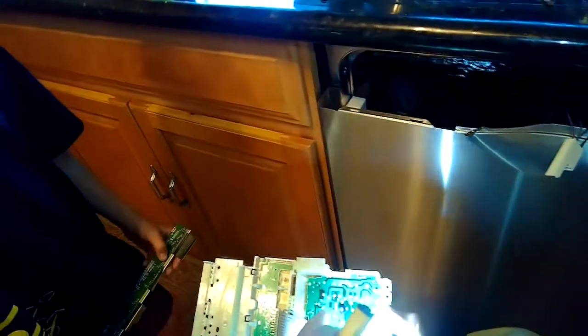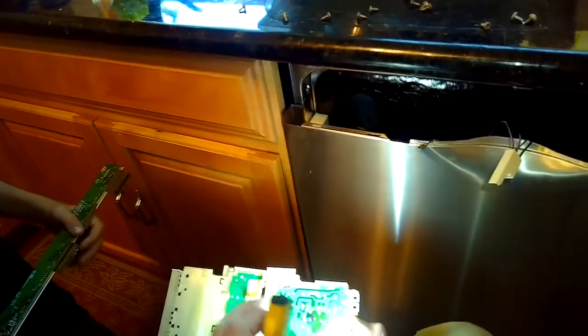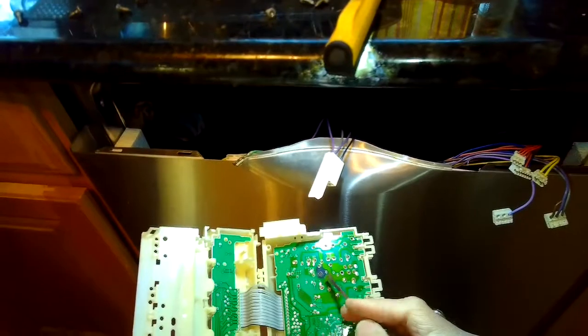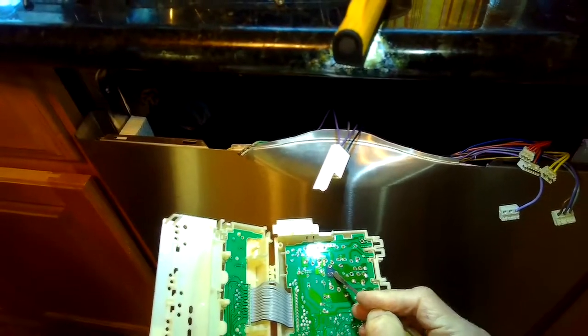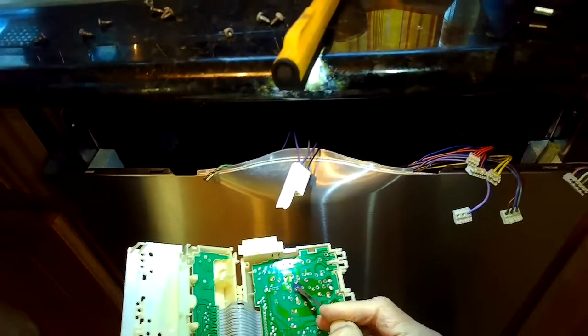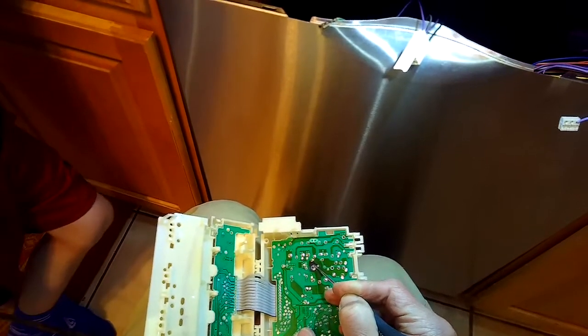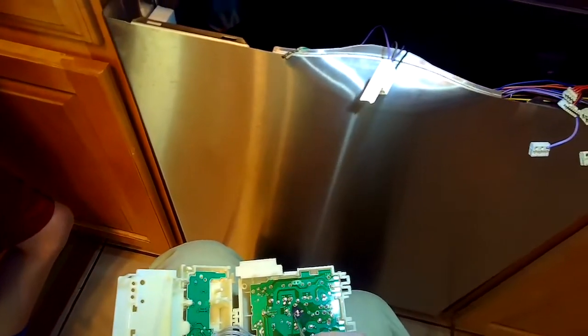There we go. Now use a standard-head screwdriver to gently pry the case apart — there are two tabs on the side to release. Now we can see a burnt-looking area where the solder has melted, and that's the one we want to repair. I'm going to scratch the area right around that point to expose the metal on the circuit board, because you want to connect the relay wire to that metal. Scratch away just a tiny bit of the green coating right around that one burnt connection.